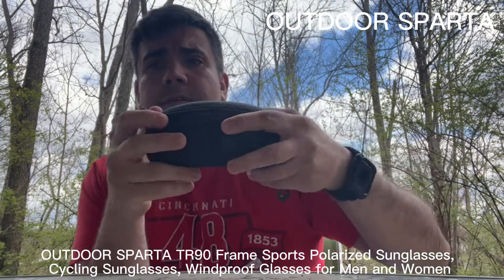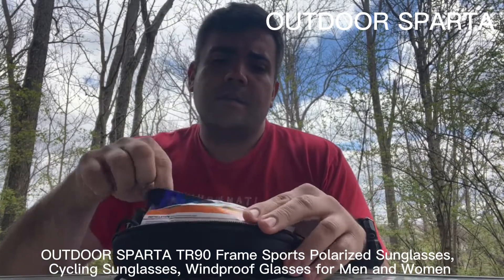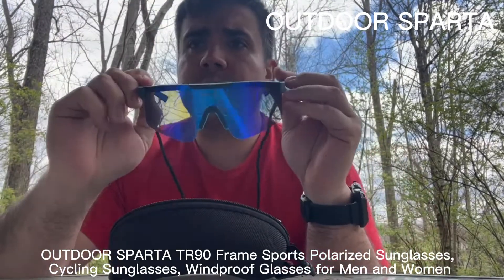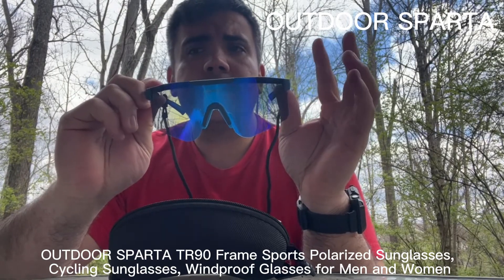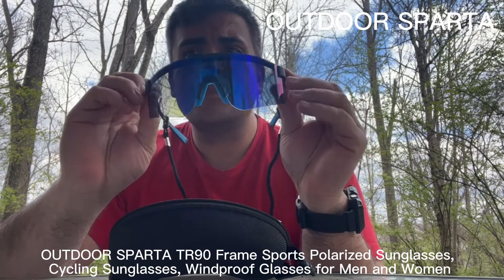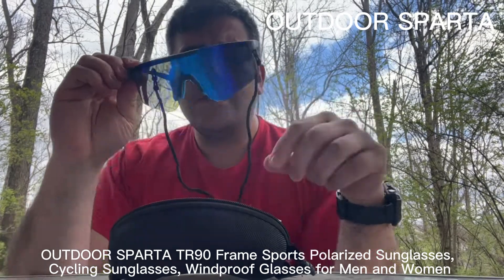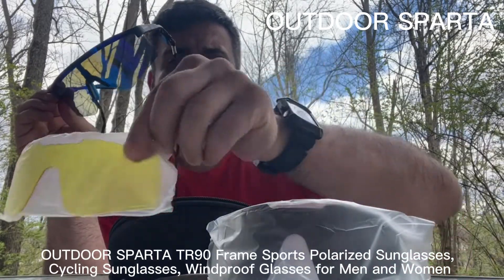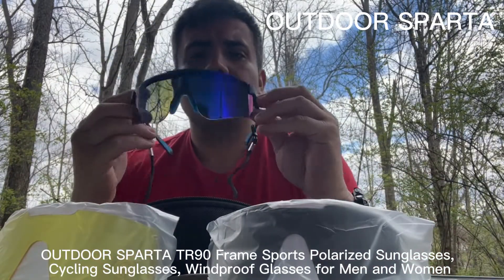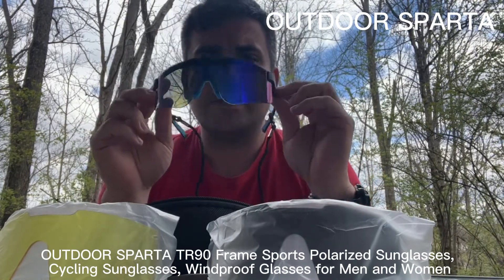Inside we have the sunglasses. The frame is TR-90 with polycarbonate lenses — they're polarized and UV protective. It comes with two additional lenses: a dark black, a yellow, or a bluish-tinted yellowish lens, so you have options.